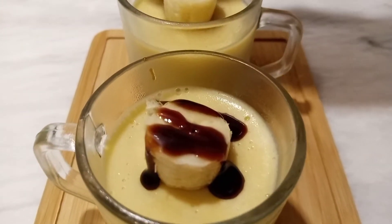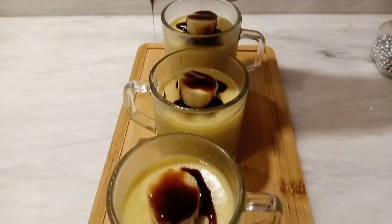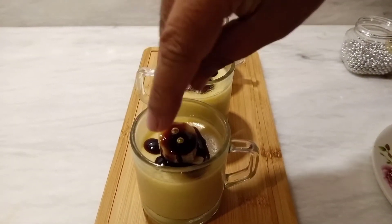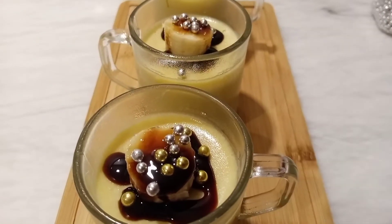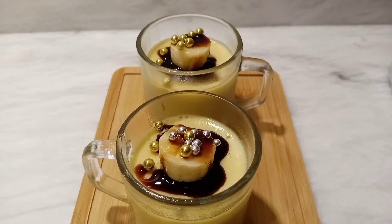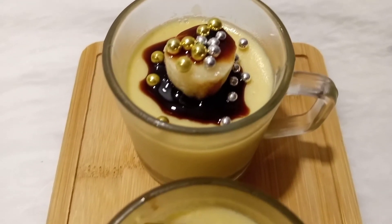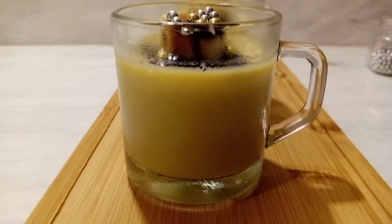If you want to present it in the same way, please do it. I am ready with the banana pudding — please try this. This is an easy recipe with no complicated steps. You just blend the banana with the milk, add the pudding powder, and mix it. This is a very simple sweet which you can easily make.